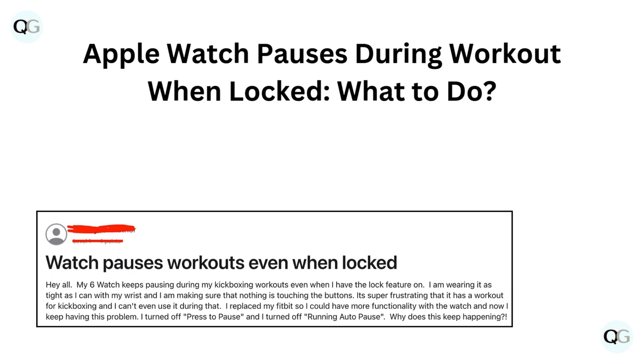Hello and welcome back to our YouTube channel. In this video we will guide you through Apple Watch pauses during workout when locked — what to do.